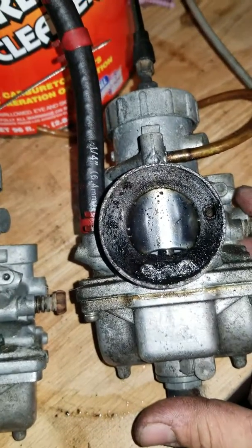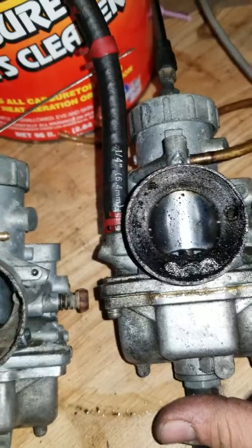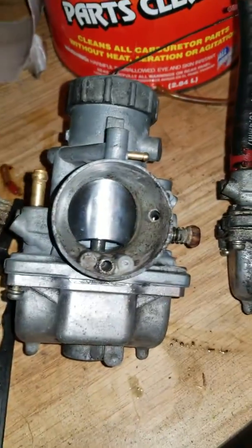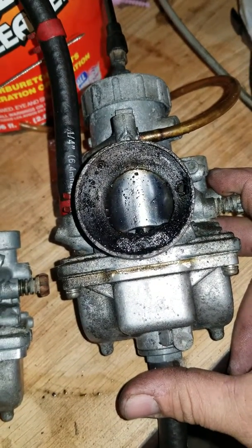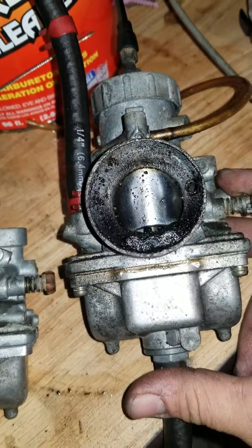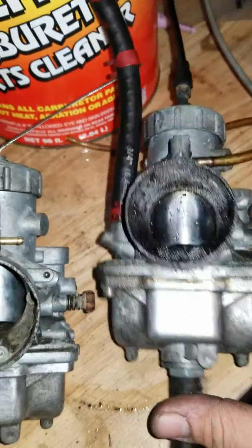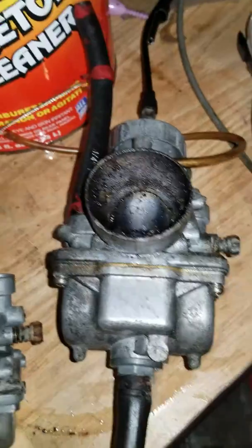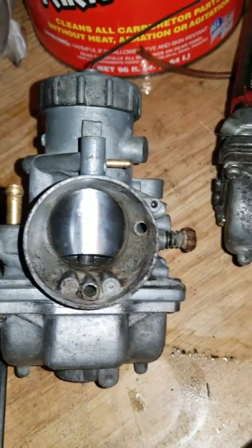This is after 10 years of a snowmobile sitting. Mice made a little home inside the air box and then pooped all in the carburetor — it all leaked right in. This carburetor was where the main mess was; the other one didn't have as much going on.